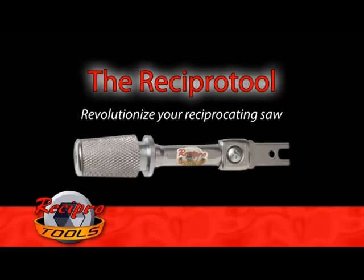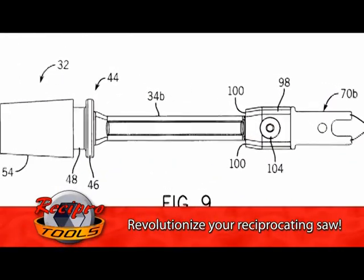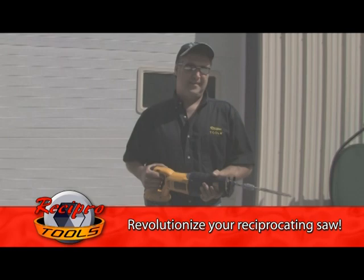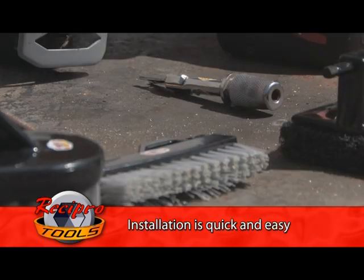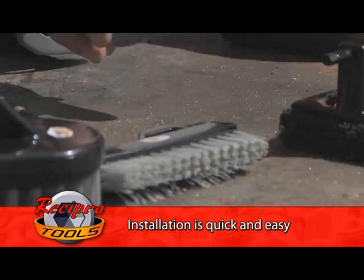Welcome to Recipro Tools, a new revolutionary tool system designed around the reciprocating saw. The Recipro Tools Quick Connect adapter makes this new tool system possible. Simply insert the adapter as you would a blade, and you're ready to choose from an assortment of tools.